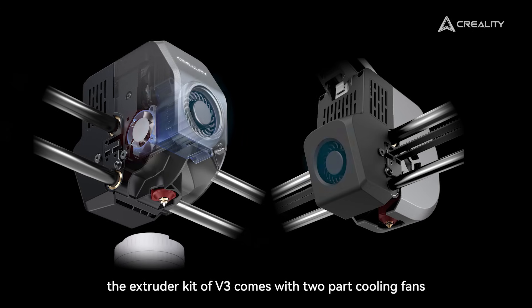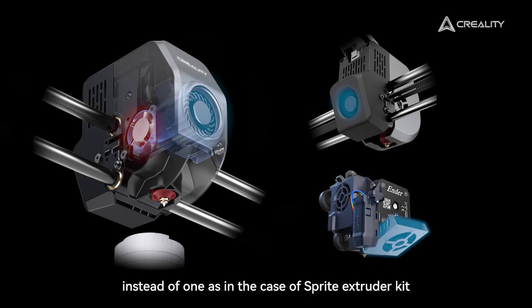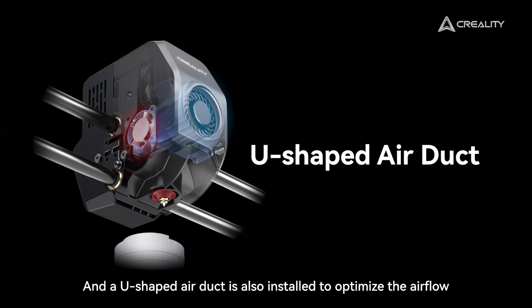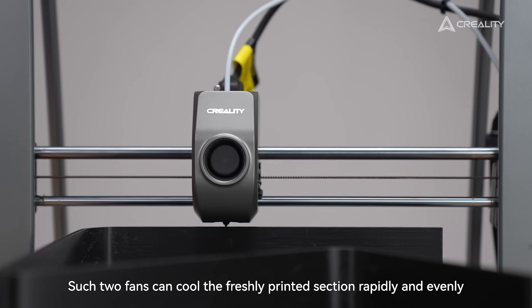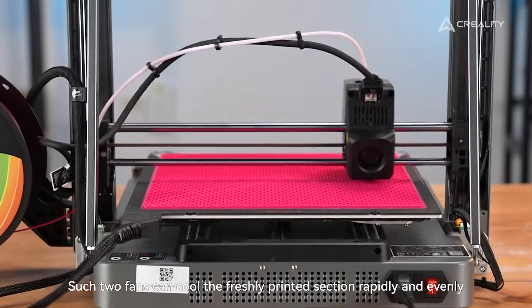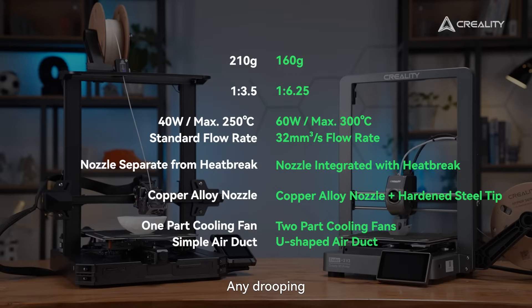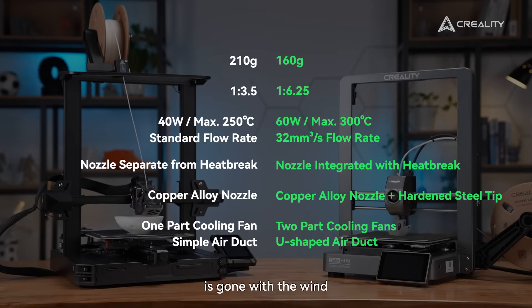The extruder kit of V3 comes with two-part cooling fans instead of one, as in the case of the Sprite Extruder Kit, and a U-shaped air duct is also installed to optimize the airflow. These cooling fans can cool the freshly printed section rapidly and evenly — any drooping, warping, or straining is gone with the wind.